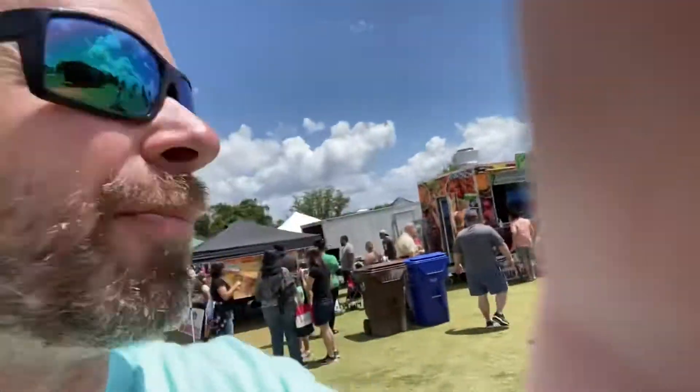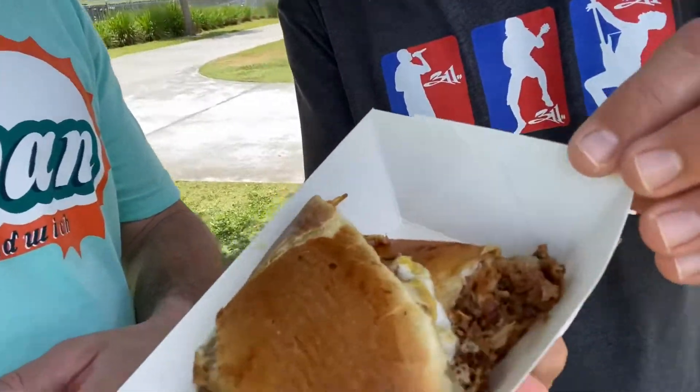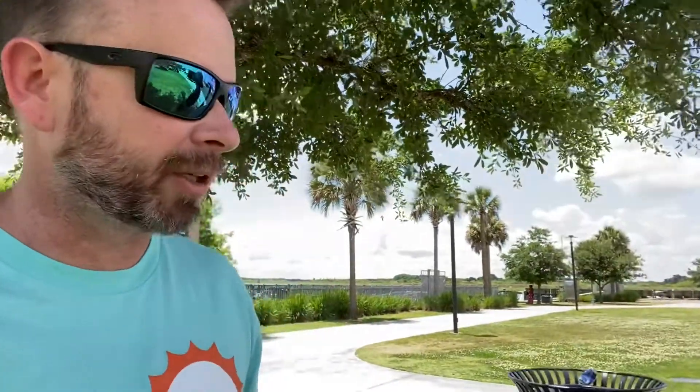First stop is 'That's My Dog' Cuban sandwiches — there's a tent set up right here. I'm interested to see if they have the proper tools to get that press. Josh is over there waiting in line, only a couple minutes. We'll give you a review.